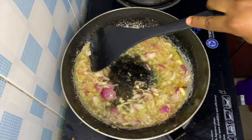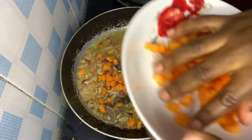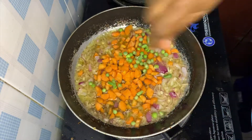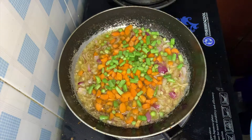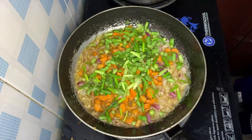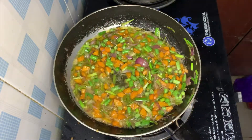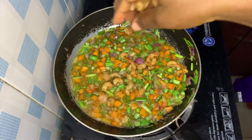Then add your mixed veggies, which is a combination of carrots, spring onions, and green peas — because this is what makes your rice green. Then add your fried shrimps and stir for a while.